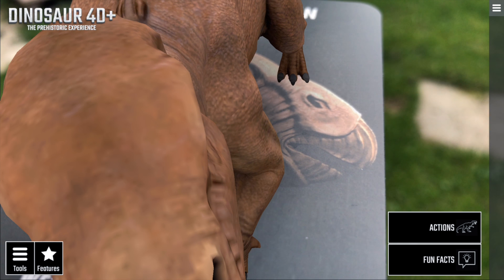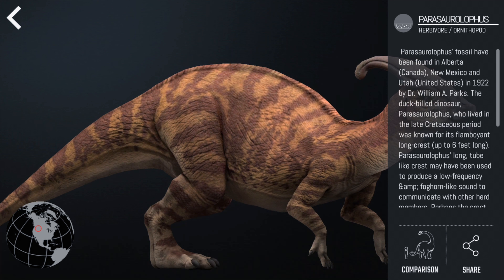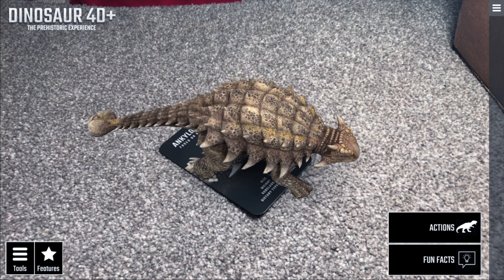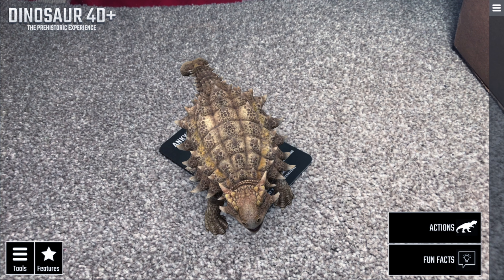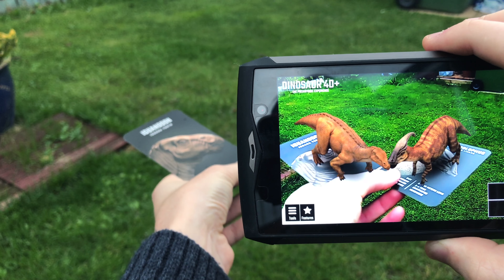You're able to bring up some fun facts on your dinosaur on screen, just adding to the educational purpose of this kit. Low light can be difficult to maintain a stable 3D model. For the best experience, I'd suggest placing the card flat and rotating the camera around it instead of actually moving your hand as well as the phone.